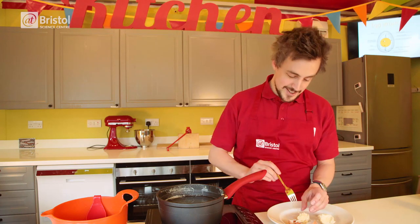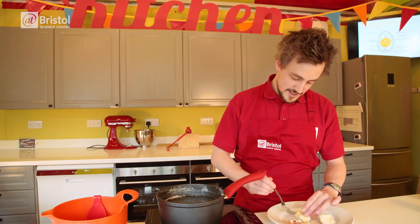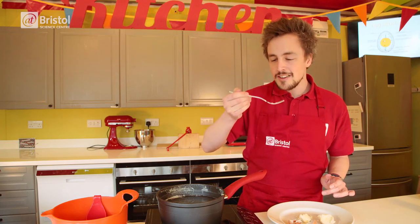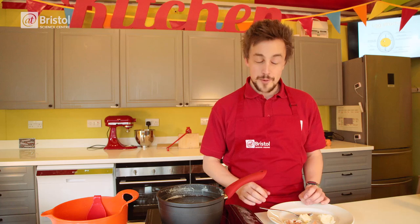Now it's time for the true test — the taste test. Let's give it a go. Not bad. It's a little bit creamier than a regular egg but tastes pretty good.